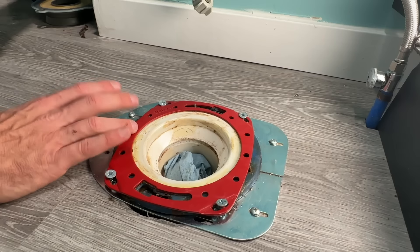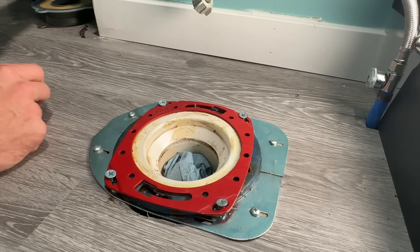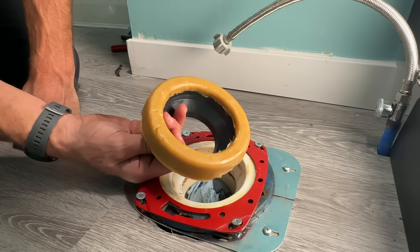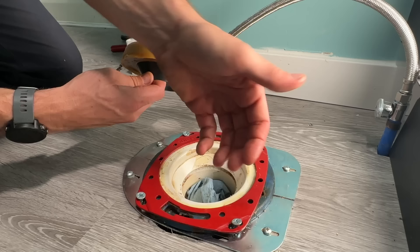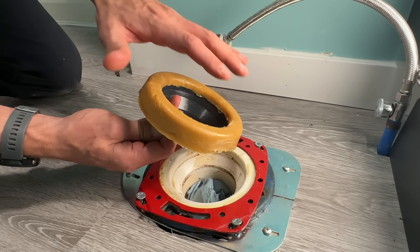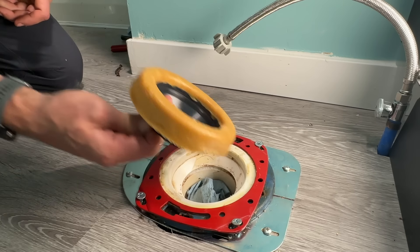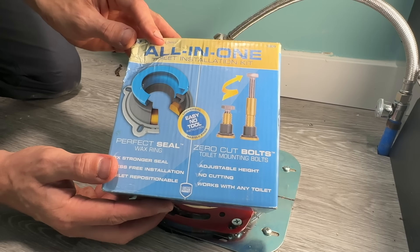Do not put your wax ring, do not put your seal on before ensuring that your flange is in good condition. Now instead of just using a standard wax ring, I do recommend a different product. It's going to be flexible to your situation — whether your flange is below the flooring, flush with the flooring, or above the flooring — which a simple wax ring is not going to handle. You'd have to get the right size, and that usually leads to many trips to the hardware store. Instead, I recommend the all-in-one kit from Danco.